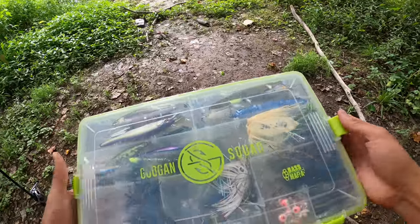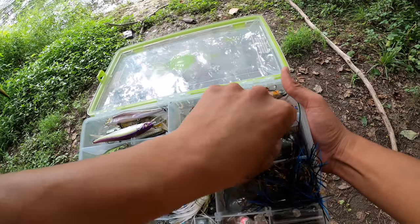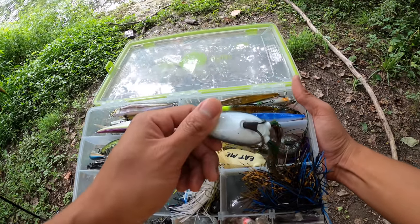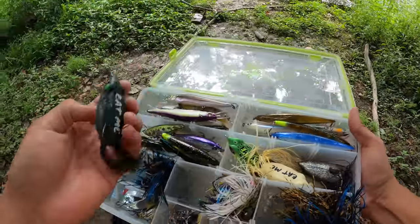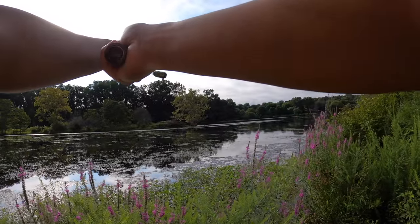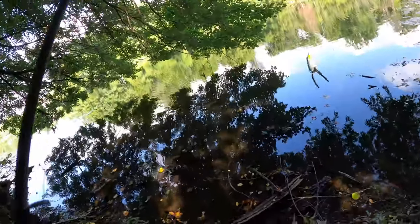Our final hope: the Filthy Frog. I've seen some gigantic bullfrogs out here, so I'm going to choose the frog that most closely imitates them — this darker gray one with a white belly. This is our best shot right here. We're going to be fishing all kinds of matted stuff, and the fish have got to be under there — I have not found them anywhere else. No bites on the frog — I've got ten minutes left on it.